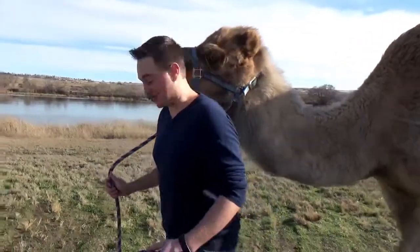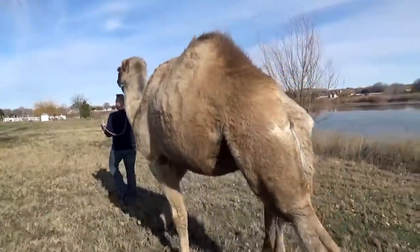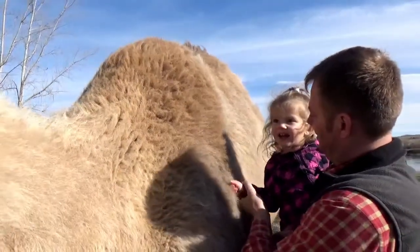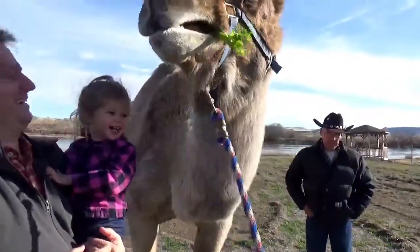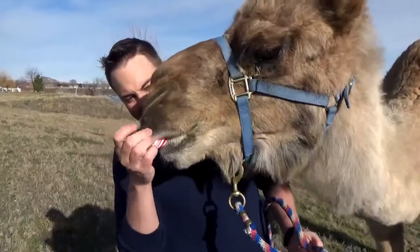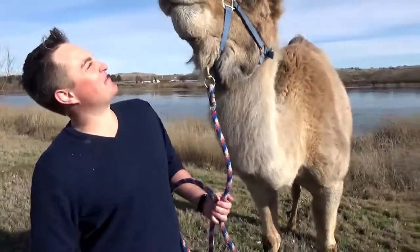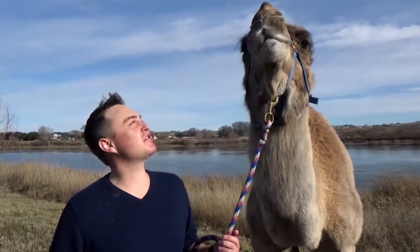There's our neighbors — I cannot wait to see what the neighbors think. Is that a camel? Yes. Camel! The wild camels eat a variety of different vegetation, but in captivity Clyde has a profound love for peppermint.